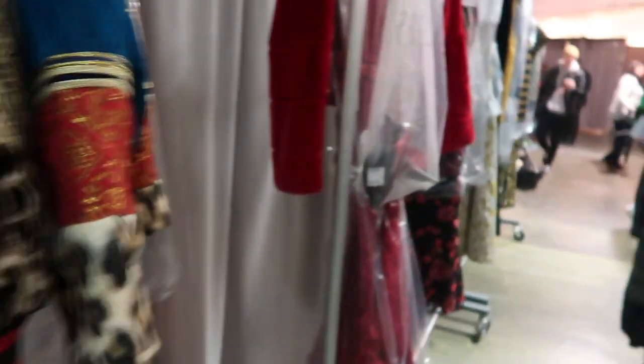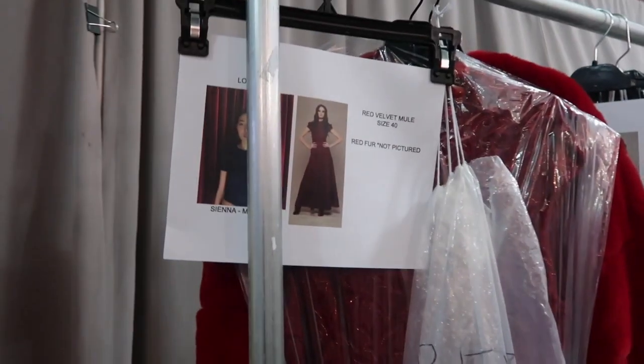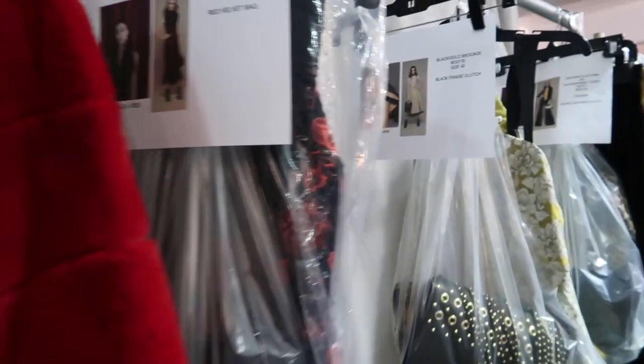Every outfit has a photo of the girl that's wearing the outfit and they're in order. The presentation is going to be absolutely insane — very excited.